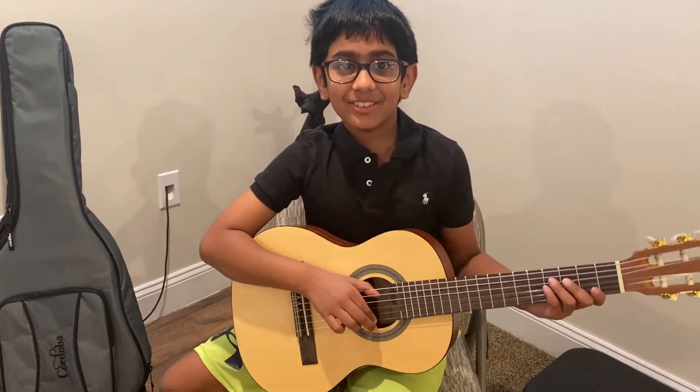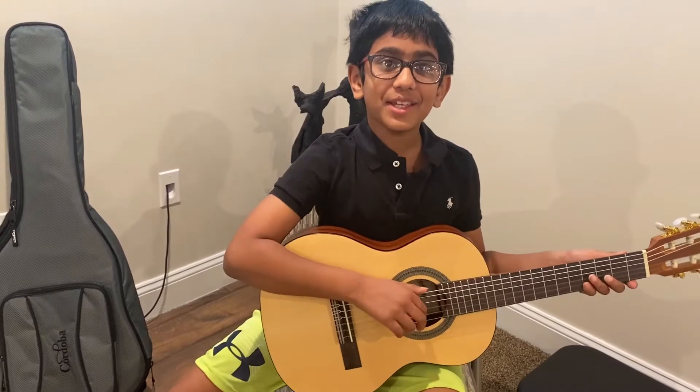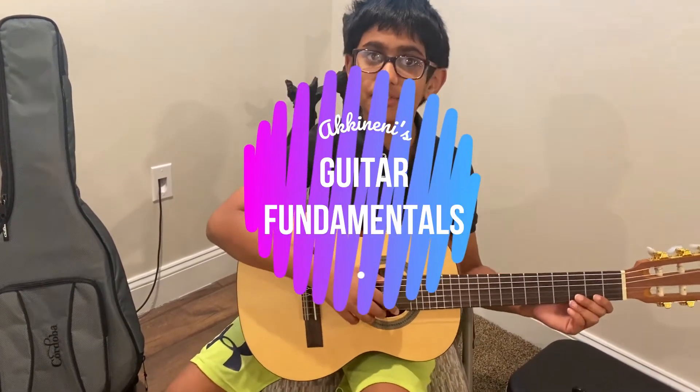Hello Adventurers! Welcome to Adventures with Ducky Ninny. Today we're going to be learning the fundamentals of guitar.